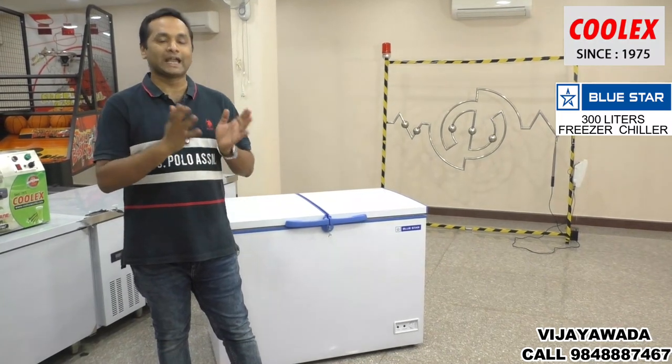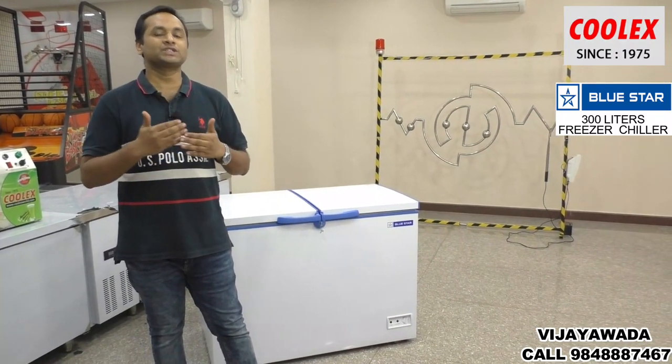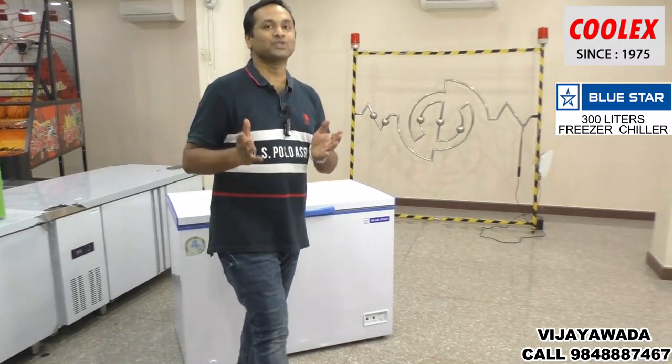Subscribe and like this video. We have more food and restaurant equipment with regular updates. Thank you for watching and welcome to our showroom.